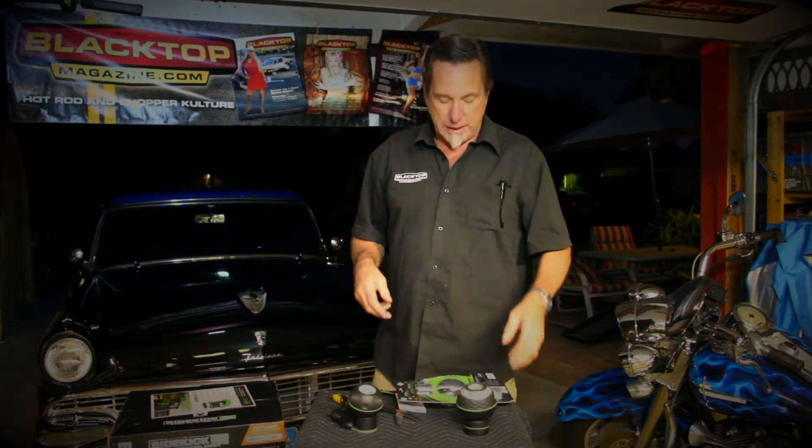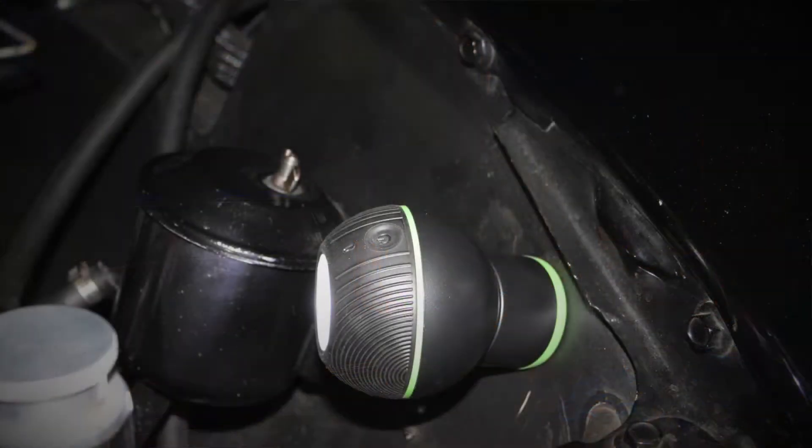Check out Mycanic.com for all their cool stuff. They've got jumper cables, all kinds of shop lights, and neat tools for working around the garage.